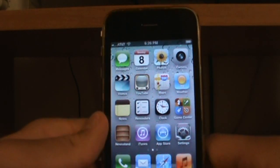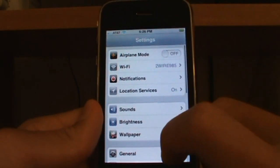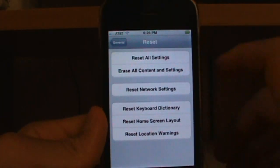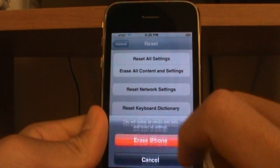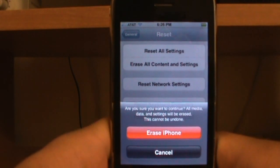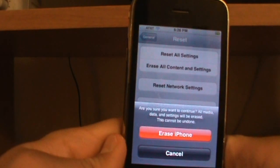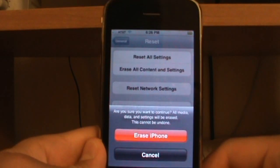So what you want to do is go to Settings, then General, and at the bottom click Reset. Then click 'Erase All Content and Settings,' click 'Erase iPhone,' and confirm by clicking 'Erase iPhone' again. Just a warning — you are going to lose all your data, everything you have, so don't say I didn't warn you because I've told you a couple of times.